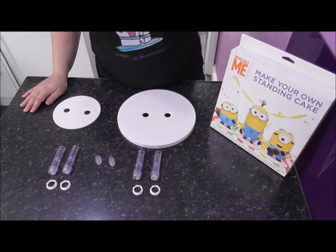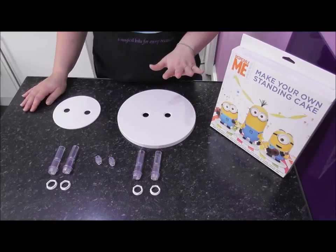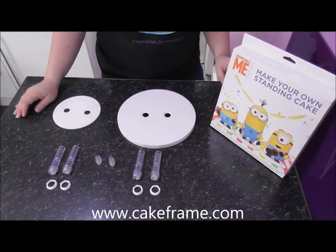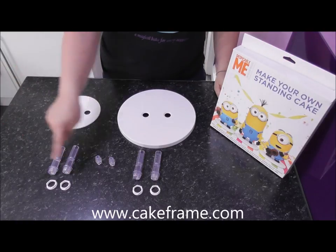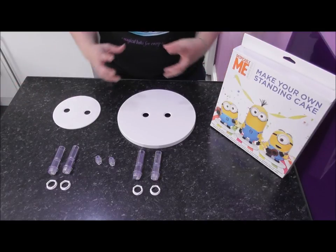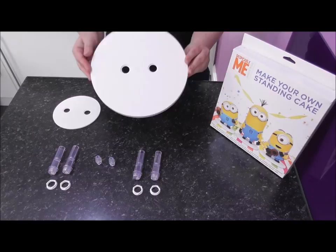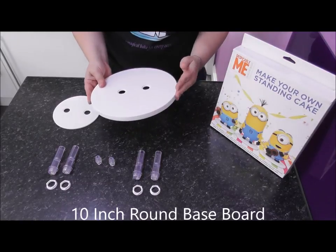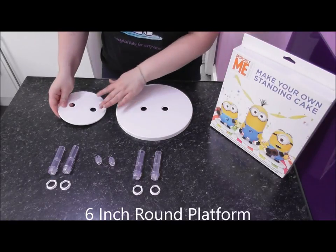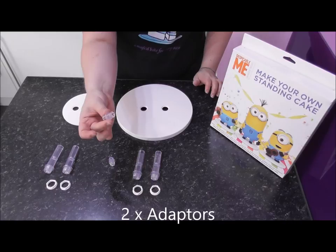For this stand-up Minion Cake I'm using this set by Cakeframe Limited. This can be purchased in the UK at Lakeland, but if you're abroad you can get it from cakeframe.com and many other cake supply stores. All of this equipment is completely food grade and can be reused - it's going to be our internal support for the actual cake. In the box you get a 10-inch round baseboard, a 6-inch round platform, four foundation pieces with locknuts, and two adapters.